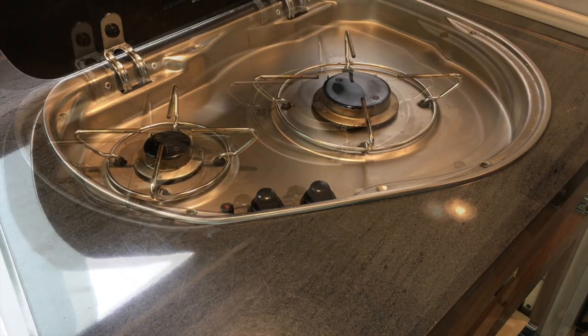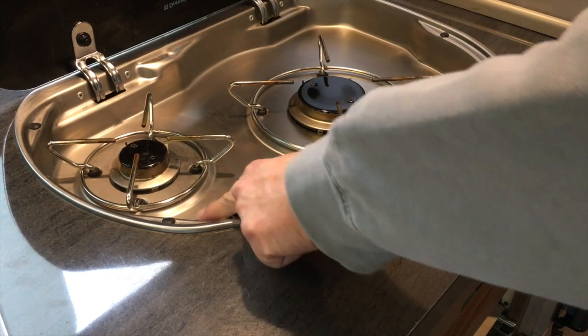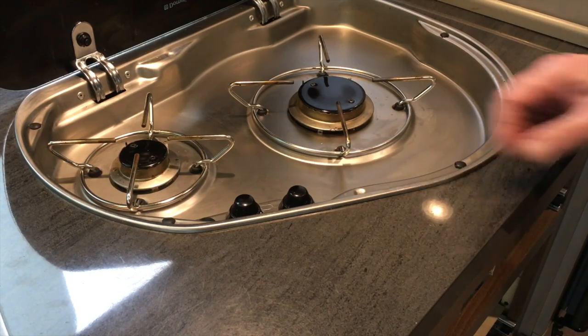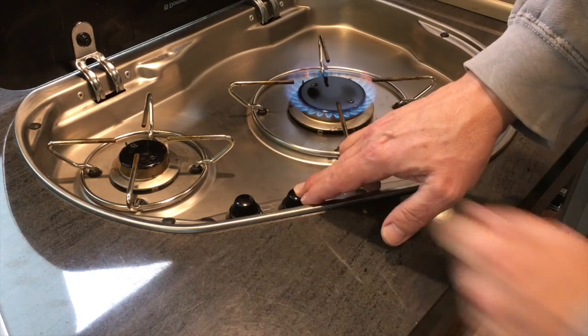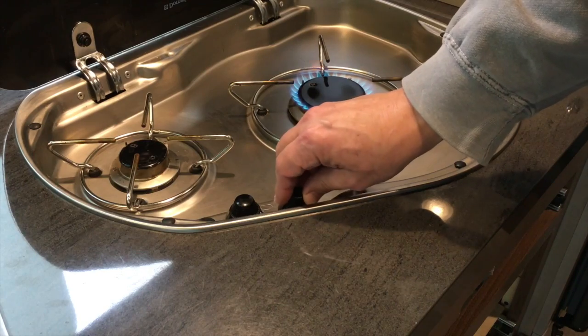So I was looking for a fix for that. What I did was install an electronic ignition, so now the spark will go continuously until it lights without the clanking noise. Now it lights very quickly every time, and my wife's a happy camper again.